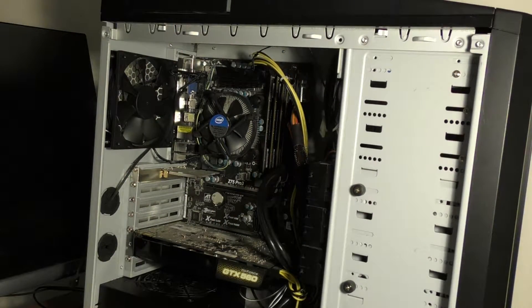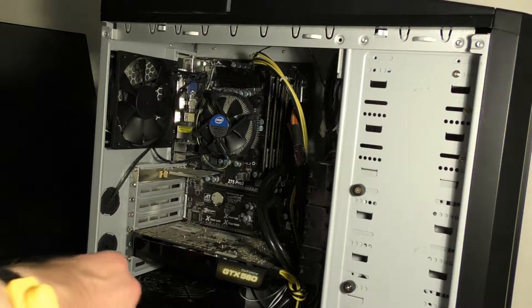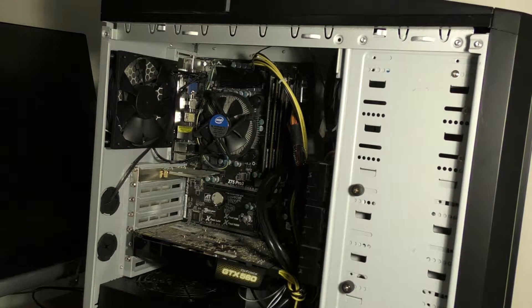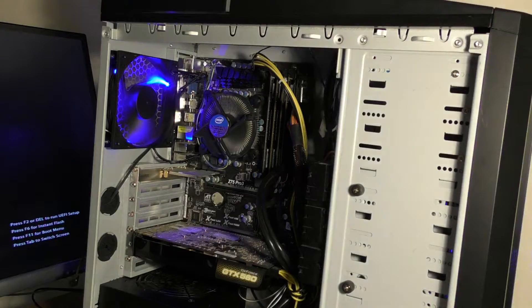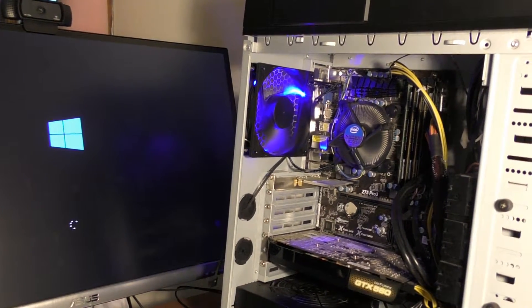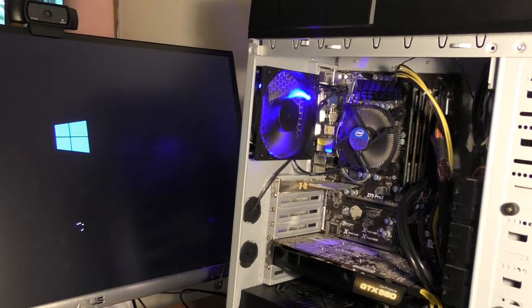Before we do the next part, I want to make sure this thing powers on. I'm going to put the side panel back on and see if it turns on. There's the light — you can see it. Okay, so that memory works. There's the screen, there's the power. It seems like that worked fine.